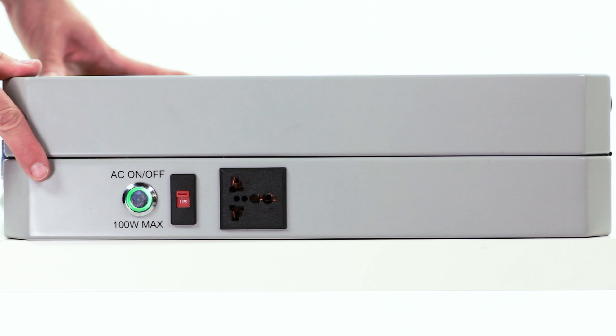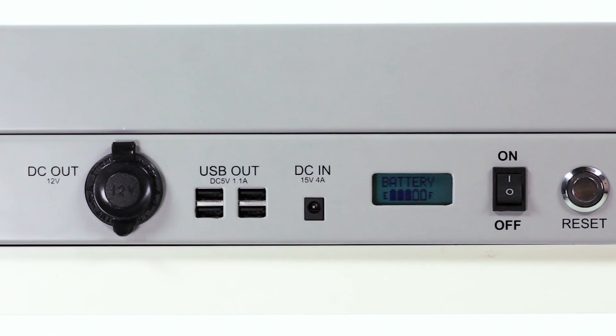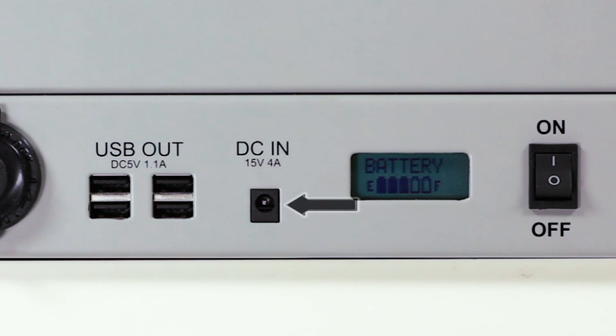Don't forget, this is a universal inverter so be sure to set the voltage to the correct setting with this red switch. To charge your generator before you leave the house, use the DC input located here.